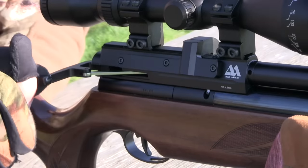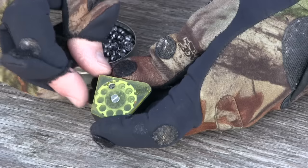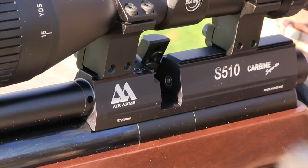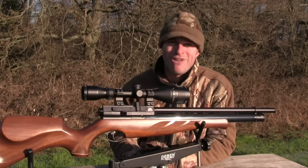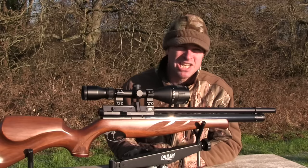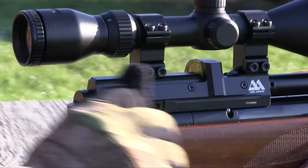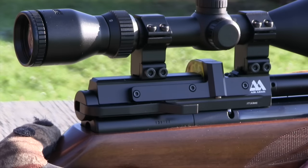To load up, you draw back the side lever and pull out the 10-shot magazine from the side — it's very easy to reload. You just drop the pellet straight in with no spring tension to work against. Once it's full, you push it back in from the side, return the side lever, and it's ready to go. That side lever action is fantastic and positioned in exactly the right place — fast and very easy to use. A quick backwards and forwards cycle cocks the gun, indexes the magazine, and probes home the pellet very smoothly.